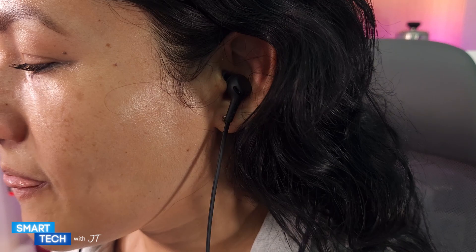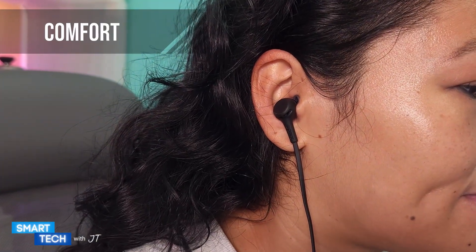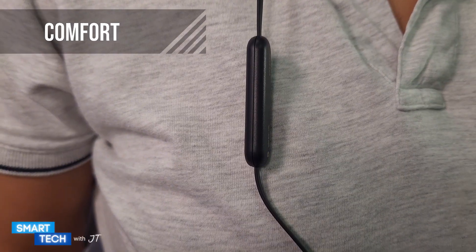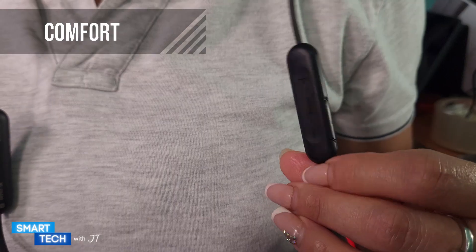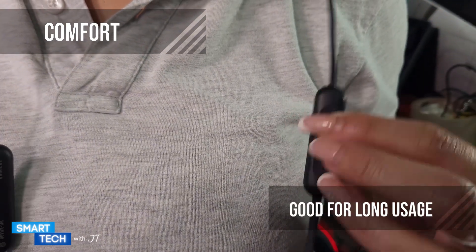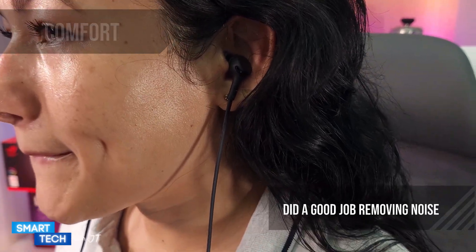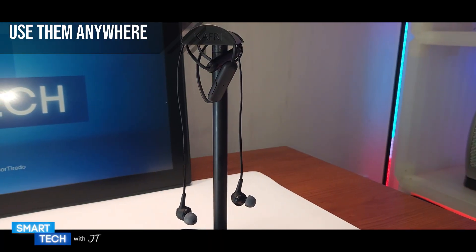Comfort-wise they feel really nice on the ears — they have a nice snug feel to them. I've used these for a max of four hours without feeling tired or my ears hurting, so they should be good for long-hour usage. The overall seal of the headphones is good; it did a good job removing outside noise. These headphones are all-day usage.